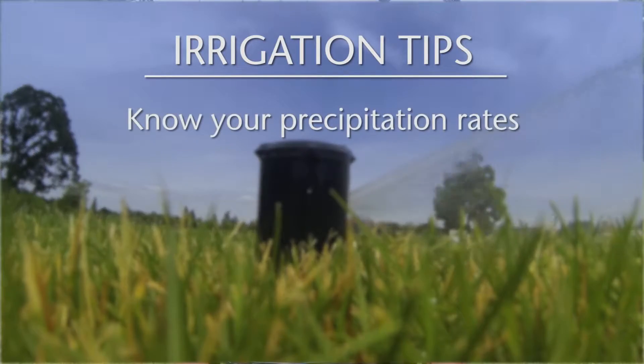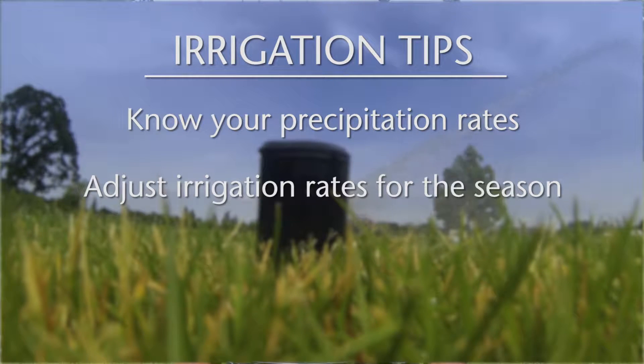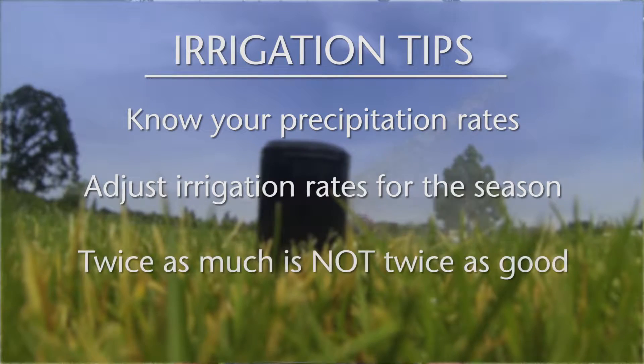The third primary cultural practice we're going to discuss is irrigation. The three tips we'll be covering are: first, know your precipitation rates; secondly, adjust your irrigation rates with the season; and finally, twice as much is not twice as good.